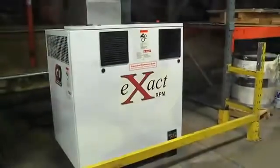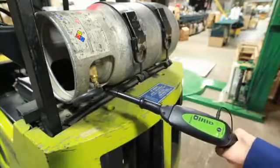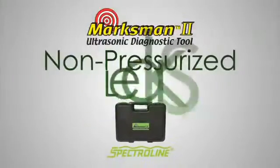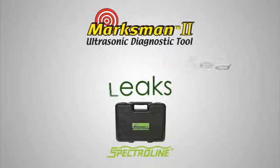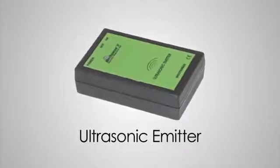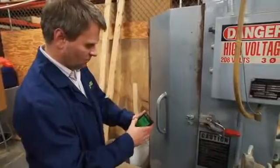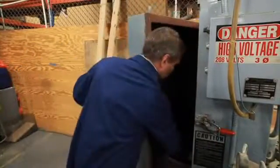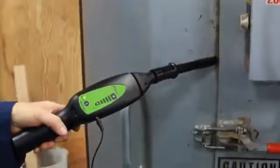So far we've focused on pressurized leaks. But what about leaks that pass around faulty seals, gaskets, or weatherstripping in doors, windows, ductwork, and other non-pressurized enclosures? That's where the Marksman 2's ultrasonic emitter comes in. The emitter produces ultrasonic beeps that are tuned specifically to the frequency of the receiver. By placing the emitter inside the enclosure, these beeps will lead to the exact source of the leakage.